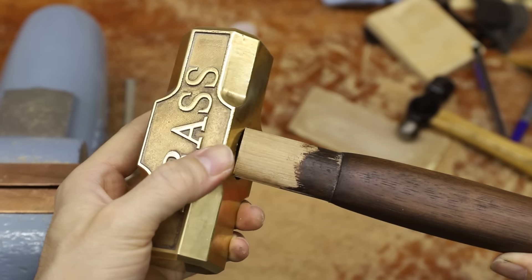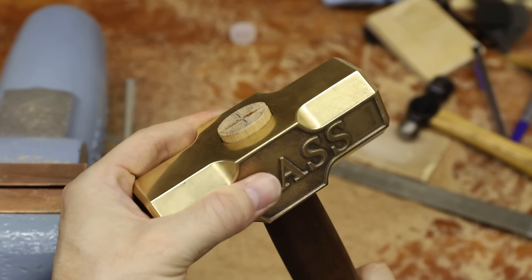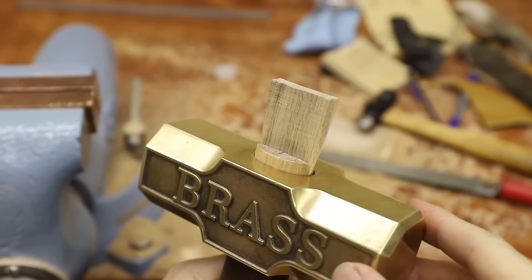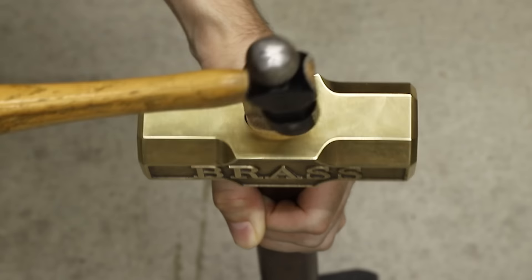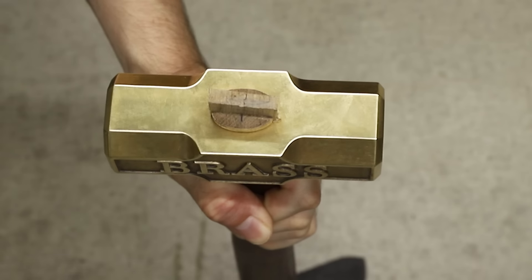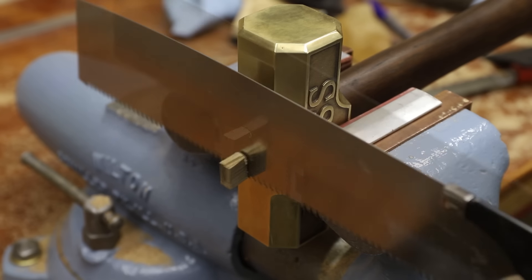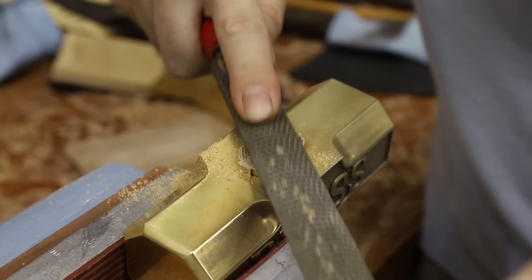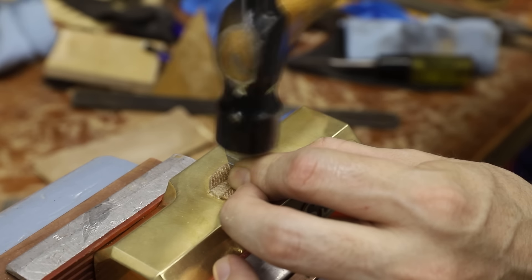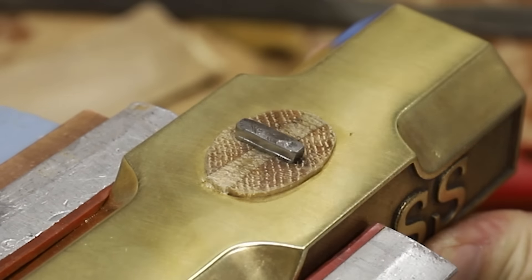The hole in the hammer head has a slight taper to it, which allows the wood at the top to expand when a wedge is pounded in, and that locks the hammer head in place. Once I hammered in a wooden wedge and trimmed off the excess handle that was sticking out, I hammered in a little steel wedge, which really ensures that the hammer head will not come off.